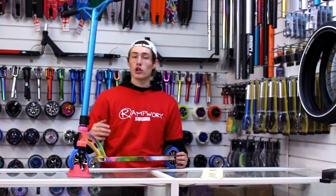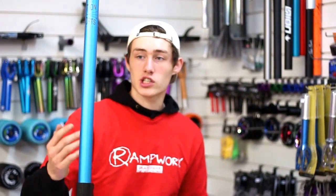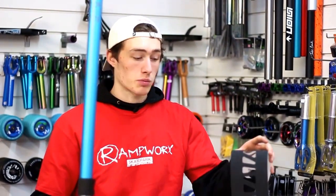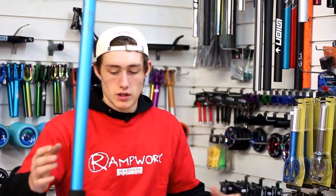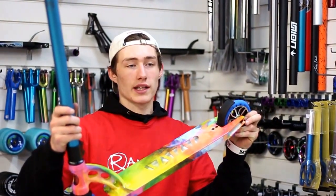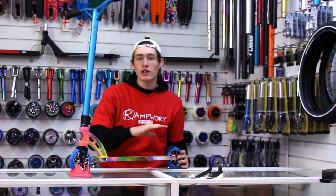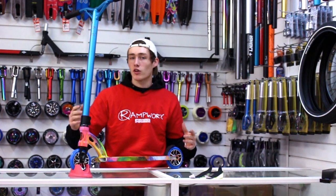So if you want to have a little look at all the different colorways we've got in this — and there are quite a few — I can't really explain what they're going to look like because, I mean, they look like this. So go down to the description where you can go onto our website, have a little browse, and maybe go and buy yourself one of these.